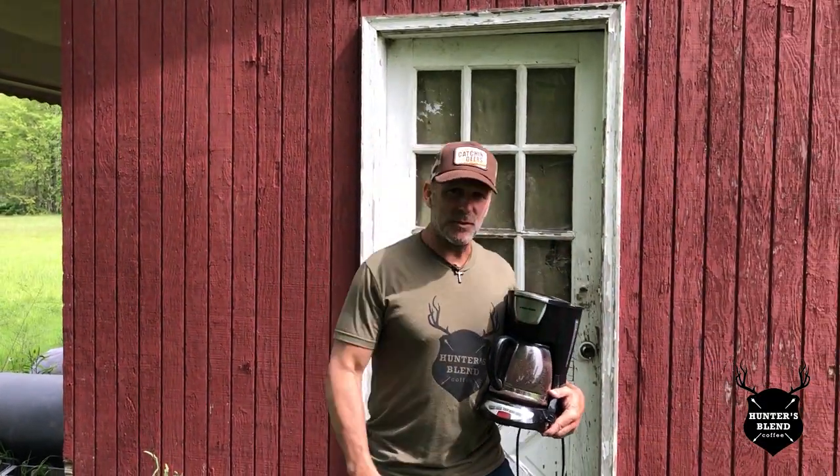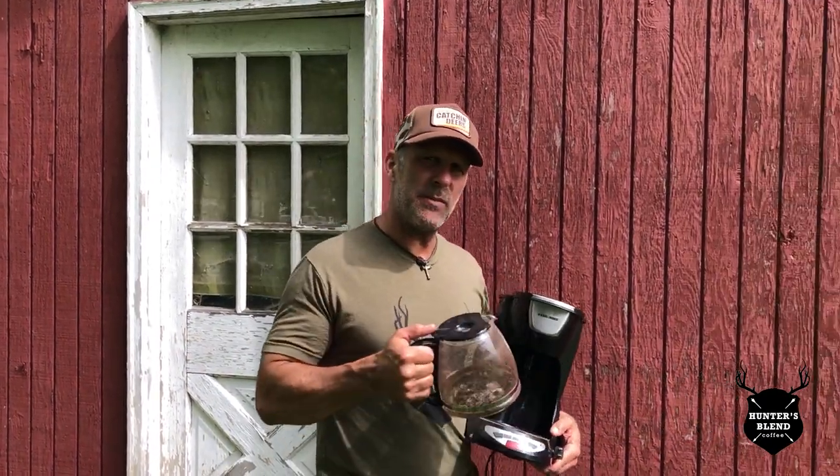Well, you finally make it up to the cabin for spring cleanup and you find out somebody replaced your faithful old coffee maker with one of them fancy new single cup machines. I mean, what's wrong with this anyways? Well, don't throw it away just yet — here at Hunter's Blend Coffee, we've got a secret recipe for one last final special pot of coffee.